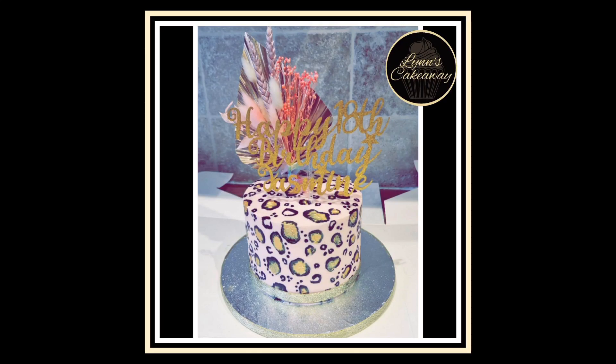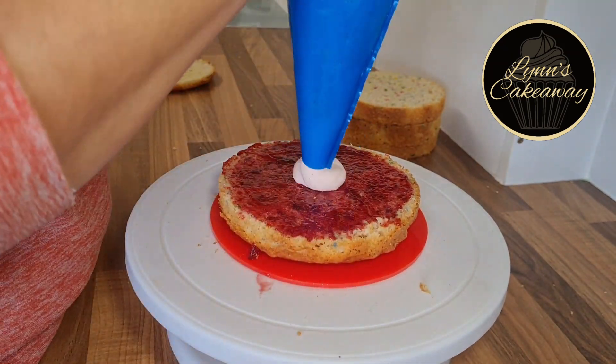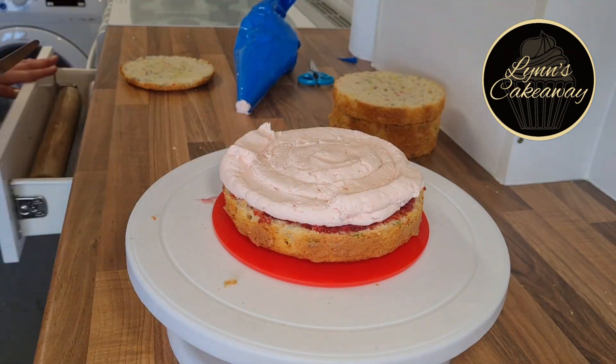Lynn's Cake Away, back again, this time with a hand-painted leopard print cake. Starting off with a confetti cake, we're filling it with some raspberry jam and a baby pink buttercream.